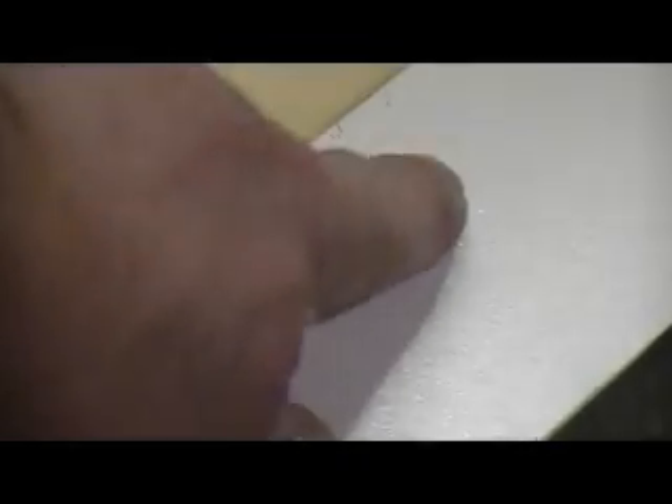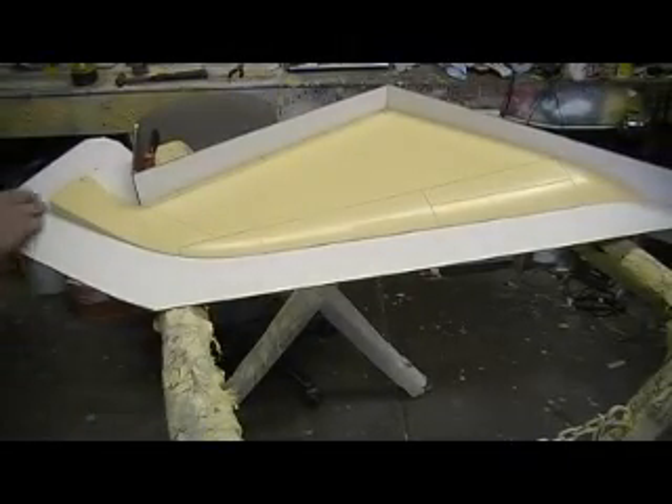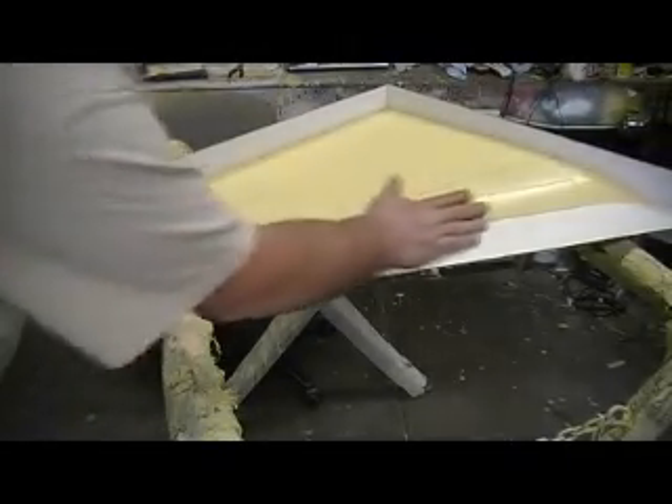Man, that worked pretty good, people — look at that! Got me some nice dimples there. I just took my drill bit and drilled in there a little bit and that worked pretty good. Even I learn stuff every day, people. Now what I got to do is get this waxed, but that'll come out nice and good.